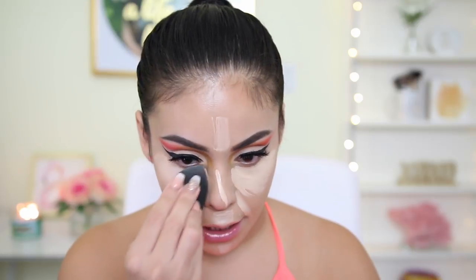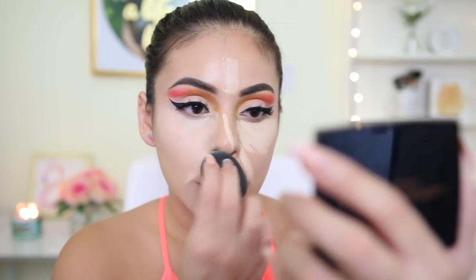Then for the concealer, I'm going to go in with the Bright Future Gel Serum Concealer that I've been using all throughout the video, and I'm going to apply that right underneath. This is a really nice formula. The amount of concealer you apply is all personal preference. I like to use a lot because it's just my routine, and I feel like it's just what works best for my skin.